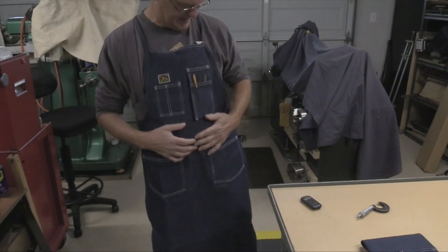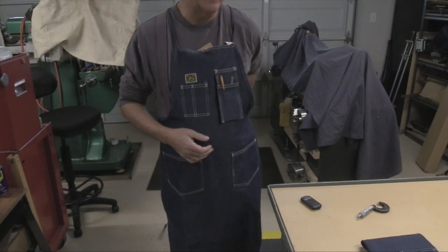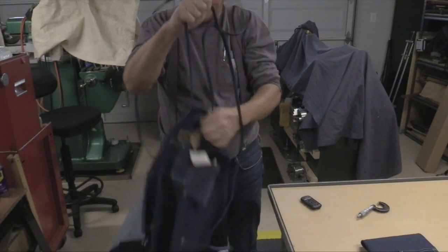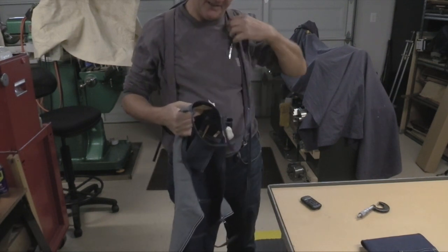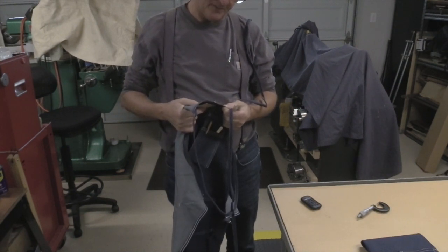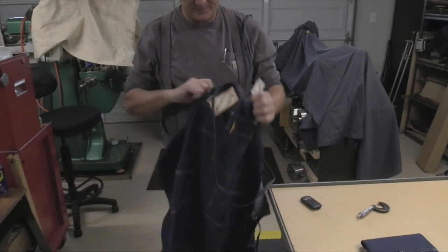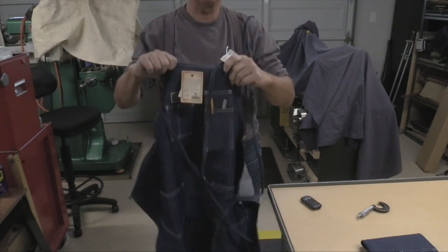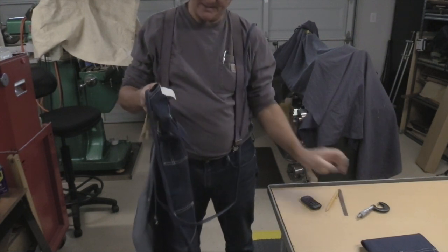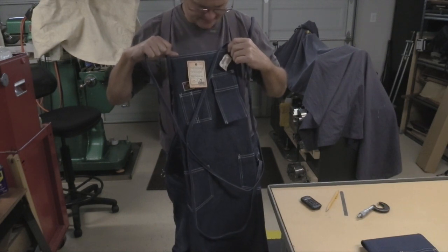Overall I kind of like the Ben Davis in almost all respects, except for the elaborate tie-up system. Ben Davis used to be made in the United States; now they're made in the Dominican Republic using USA fabric — so the cotton comes from the US and they sew it up elsewhere. It's a nice apron, and it's right around $17.99 according to the sticker.